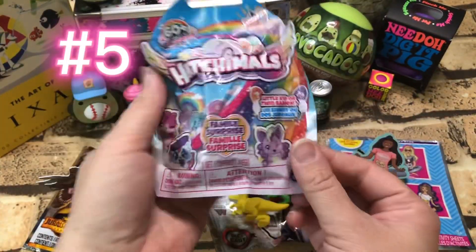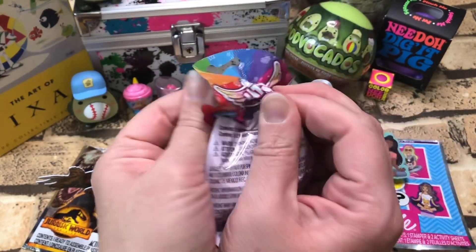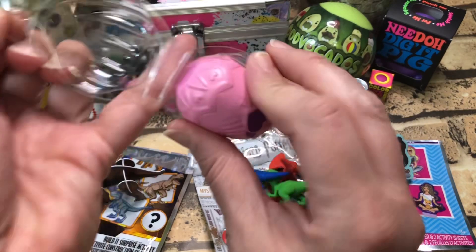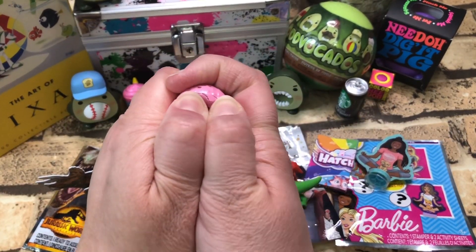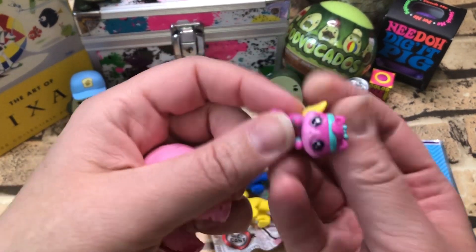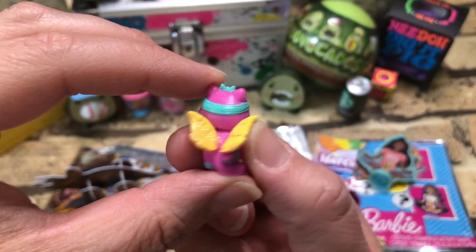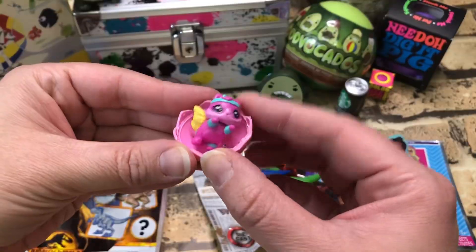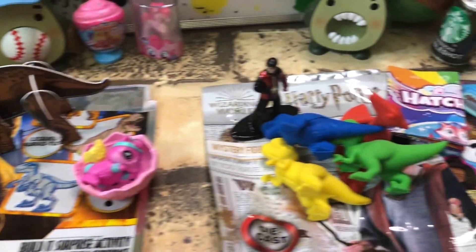Last but not least, I found this Hatchimal — it's like three bucks. It's so cute, it's got a little headband. Let's get its little nest. Awesome! There we go — there's our dollar store haul, not too bad!